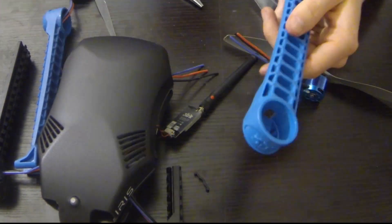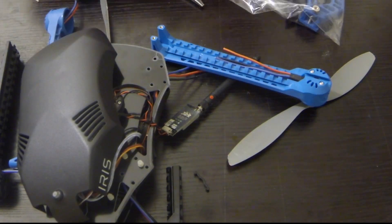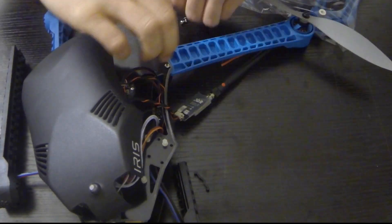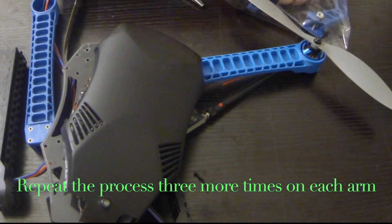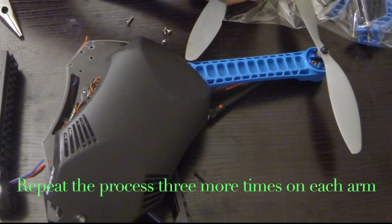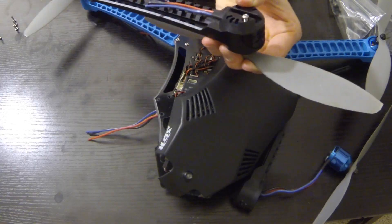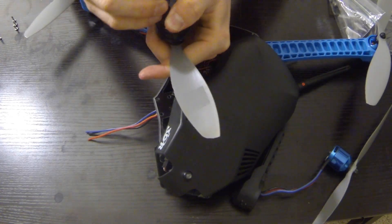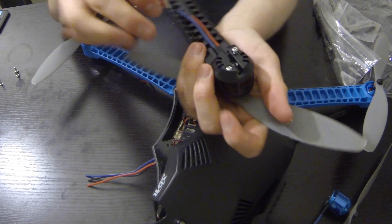Then we'll have to cut the wires and put on the new arms. Put the screws on the motor and then put the four same screws on each arm. Then just put everything back together the same way we disassembled it.